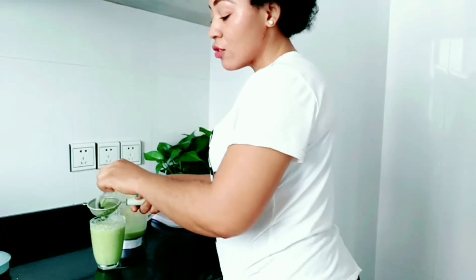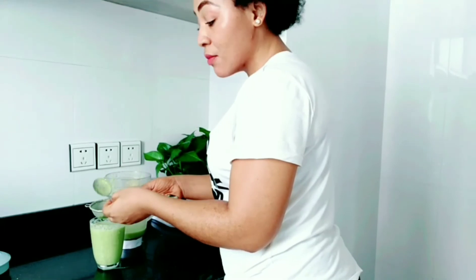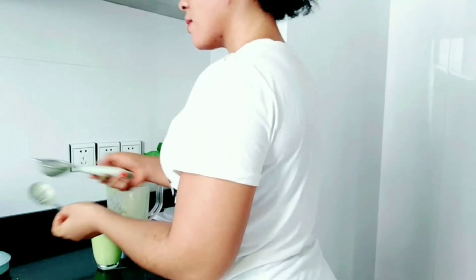Also, if you don't want to go through the process of straining, you can just have it as a smoothie — it is still okay, it is the same thing.